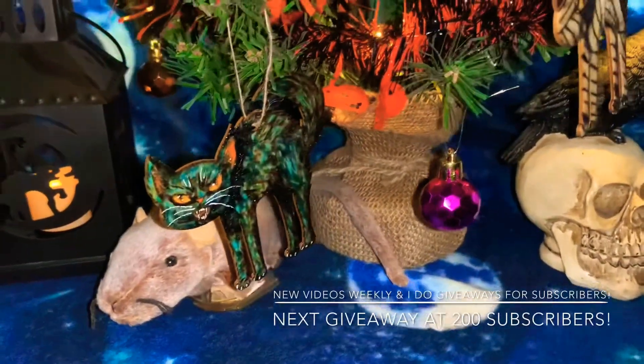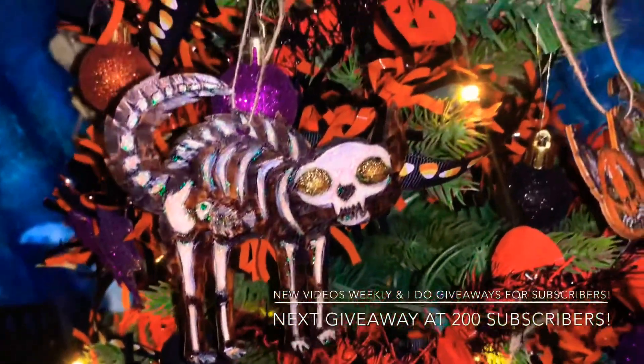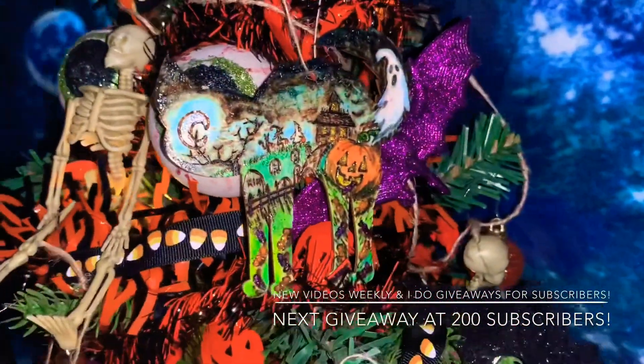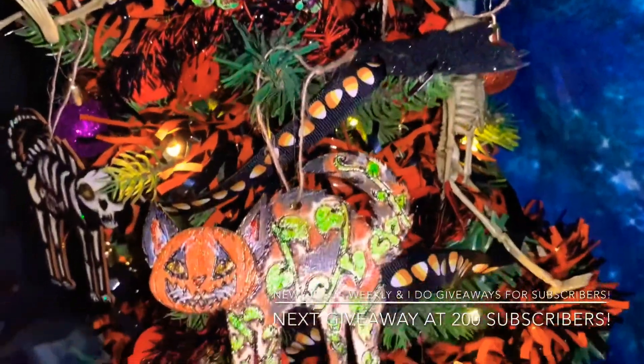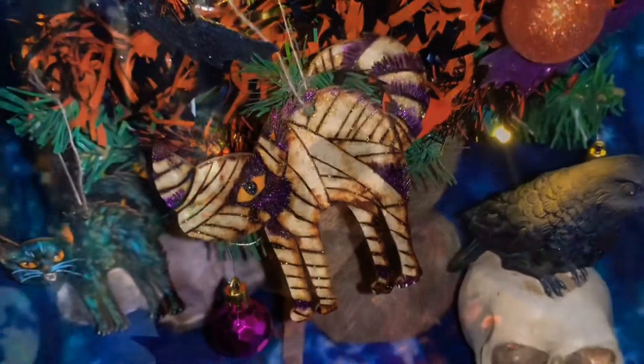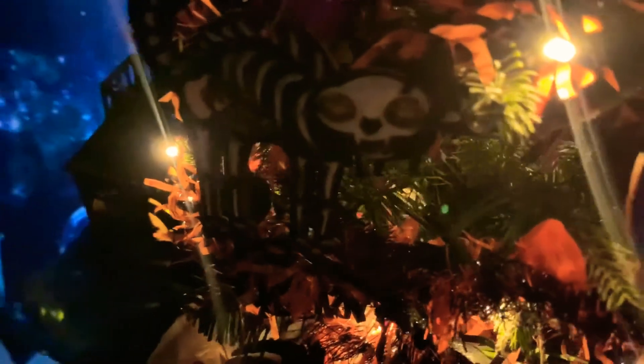Here they are, boys and girls — just look at them glisten! I cannot do a scary voice but I tried. These next few shots are just me trying to show off how they glitz and glamour. I tried to do some slow shots and different lighting. This is my Halloween tree currently — you'll see it again in the future, especially with the ghost in the next video. I like how these guys look in low light too; the only one that doesn't stand out as much is the black cat, but you can still tell what's going on.